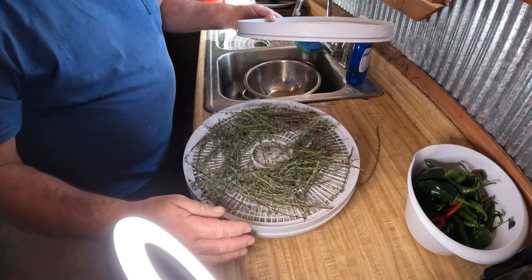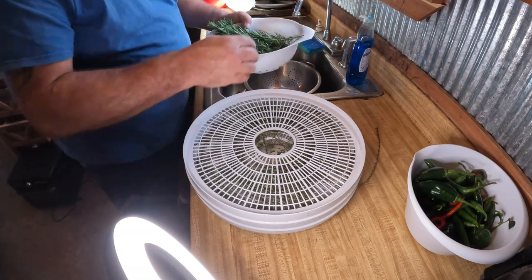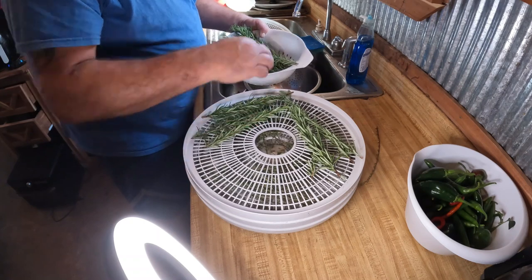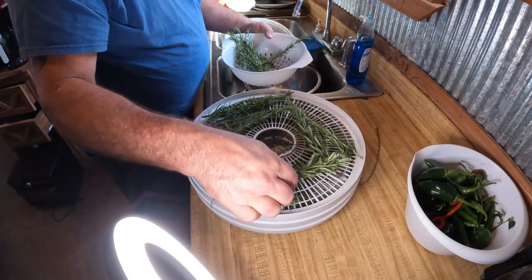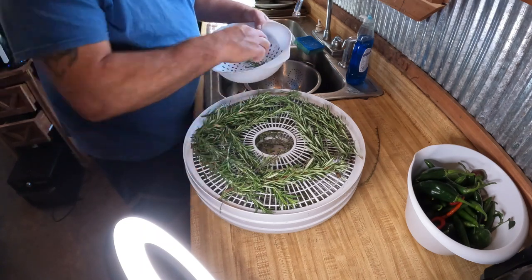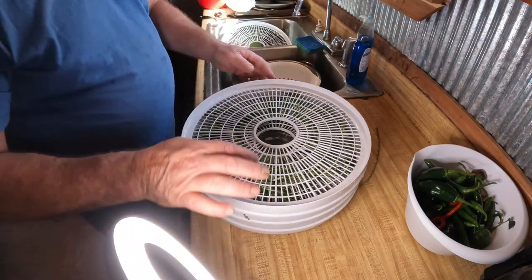What in the name of parsley, sage, rosemary, and thyme is going on here! All right, that looks good to me. Now we're going to do the same thing to the rosemary — oh, that stuff smells good. This has been growing all summer and made it through all the heat. I'm just wondering though if I dehydrate these all together if it's gonna affect the taste of the peppers — I would think it would only make them better.